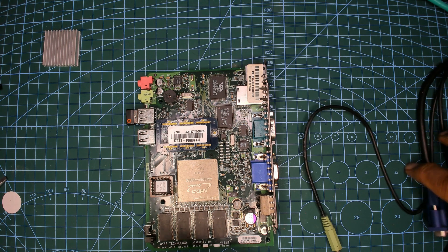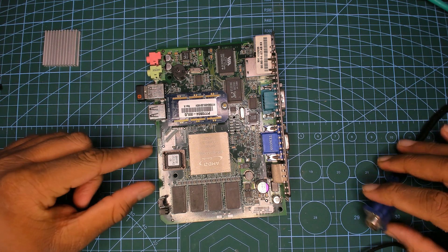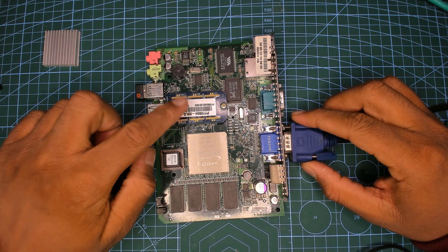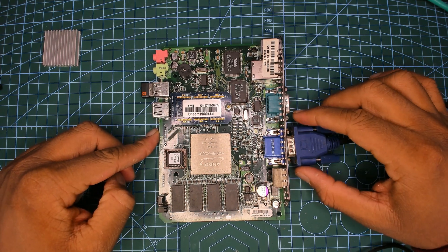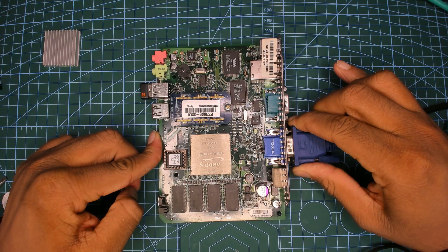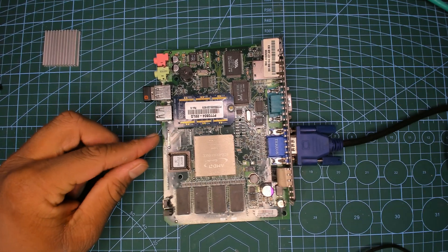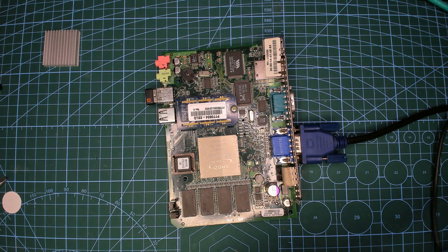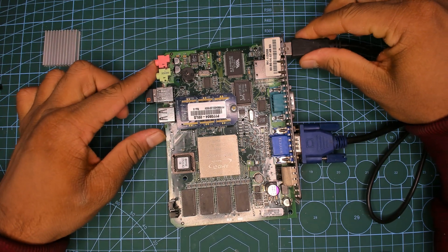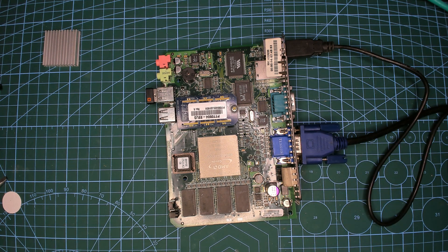What I can show you today, apart from that Win98 clip, is it actually booting into DOS. I'm going to show FreeDOS 1.3 booting from the onboard DOM — that means Disk on Module. I have my VGA capture setup here. I know LAN works, USB works, serial works, VGA works — everything else works. It just doesn't work on the operating system you'd like it to work on.